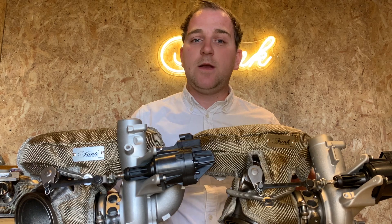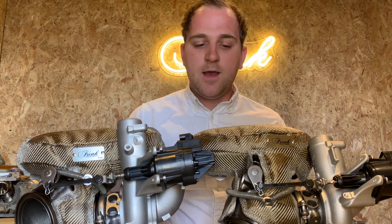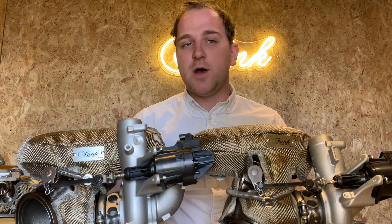Hi there, it's Ryan here from Funk and today we're going to be looking at the pair of turbo blankets for the BMW M4, M3 and M2 competition pack. These are both available in titanium like you see here as well as carbon fibre. They both perform exactly the same, it just comes down to personal preference.